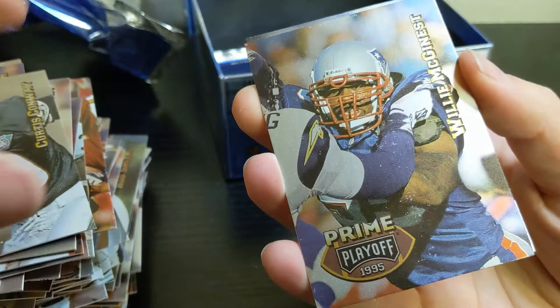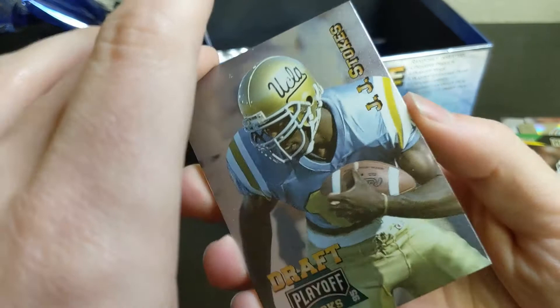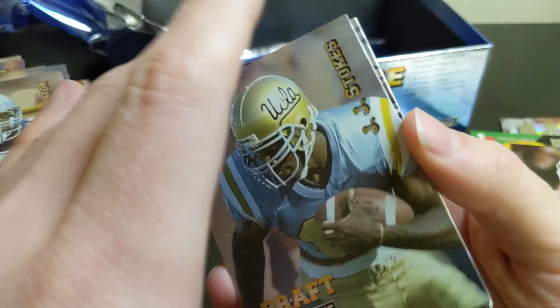Nice Bruce Smith on the front, stuck pretty bad. Curtis Conway, Billy McGinnis, Daryl 'Moose' Johnston. J.J. Stokes was another wide receiver who played for the Niners next to Jerry Rice — had an okay few years and then kind of fizzled out. Jimmy Harbaugh, Mr. Michigan, Edgar Bennett, and Jake Reed.